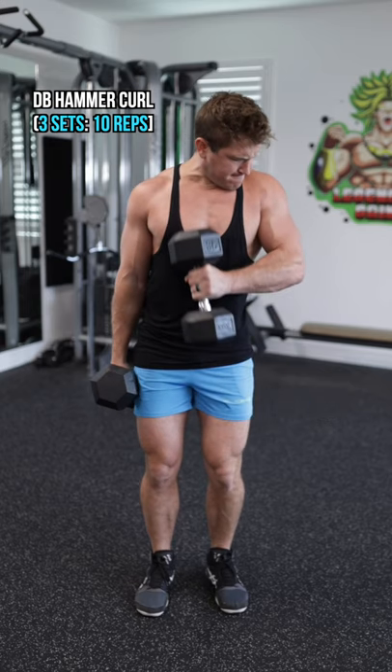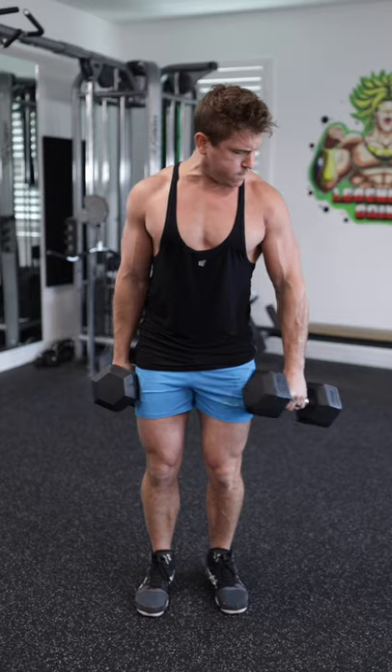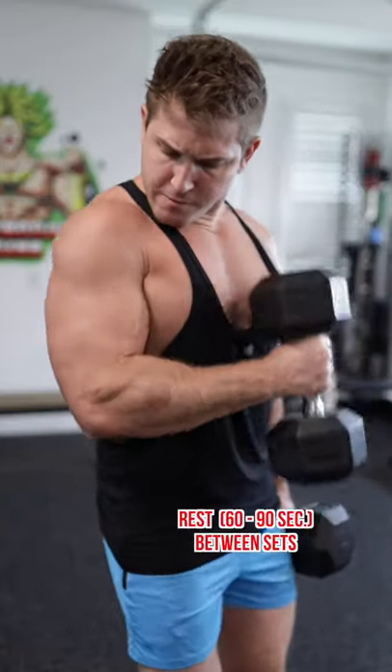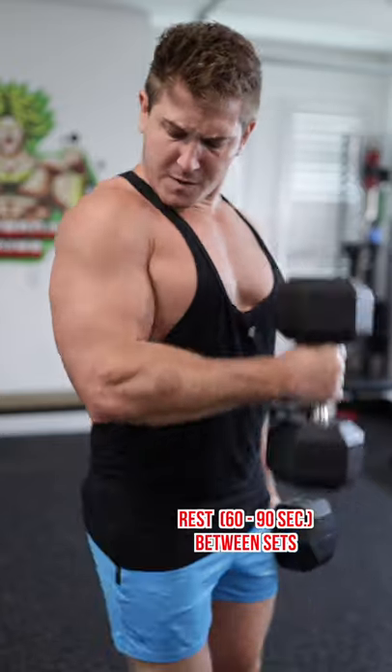Then we're going to utilize the dumbbell hammer curl to target more of the outer head of the biceps, or the long head, as well as the brachialis. Just make sure you do equal sets on both arms.